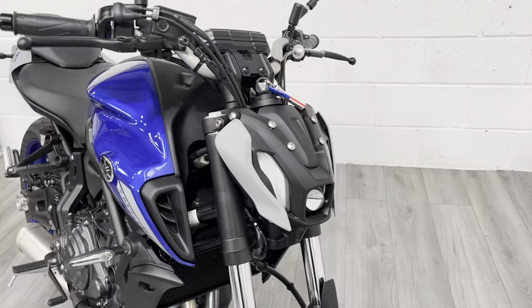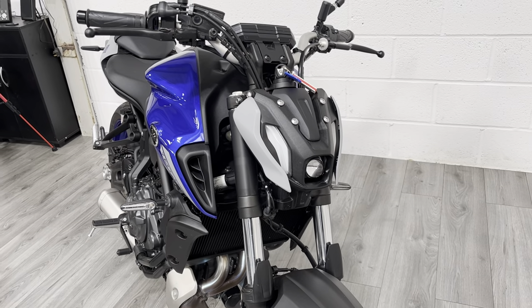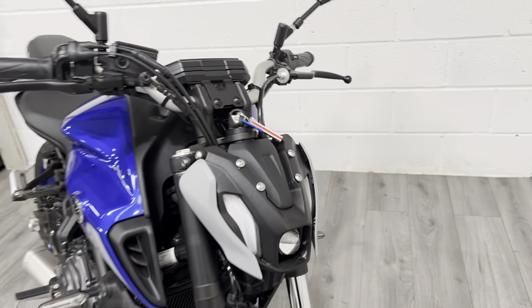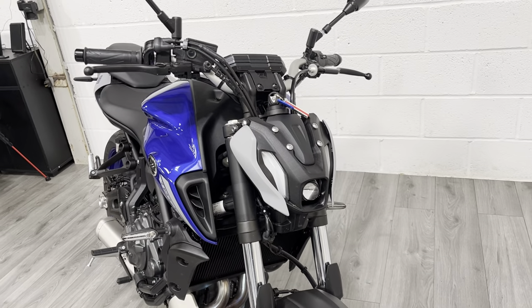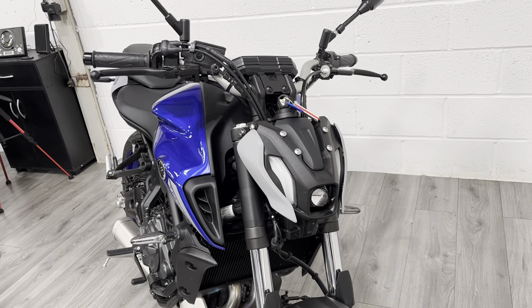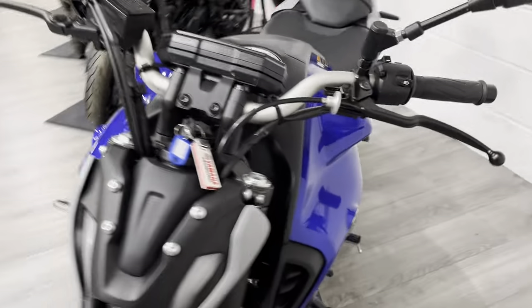Around the front we've got this new headlight which is more in keeping with the rest of the Yamaha range. It's got this sort of shroud down the side — it doesn't come with a screen as standard, but we can fit an aftermarket screen if you just want a shroud to cover that front part of the bike, or to kick the air up over you if you're commuting. So if you've got any questions about that, please feel free to ask.